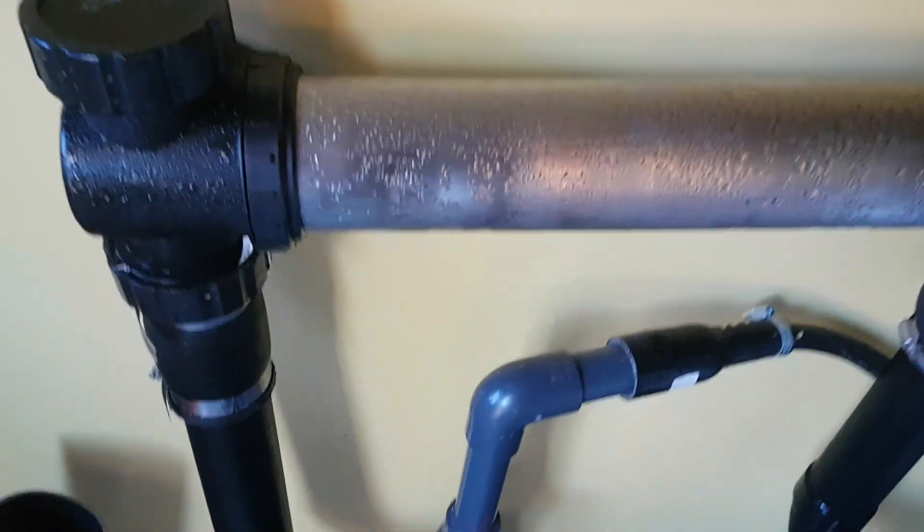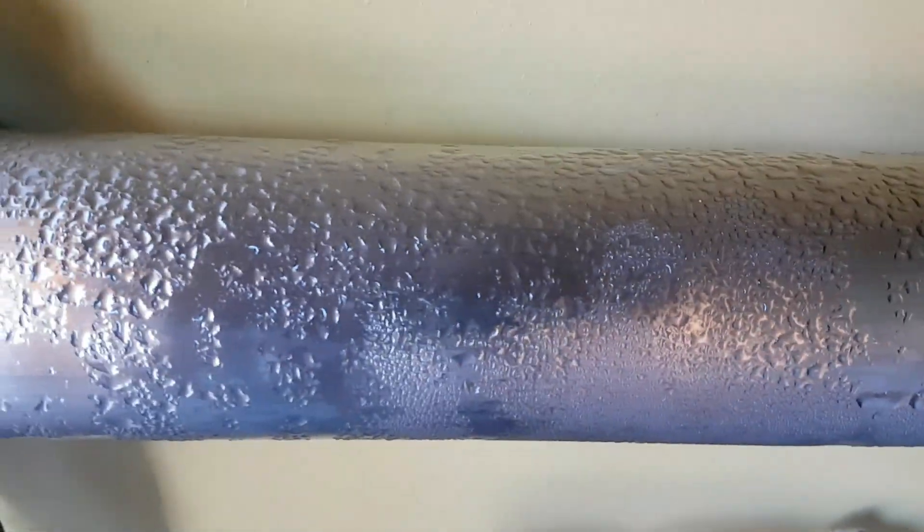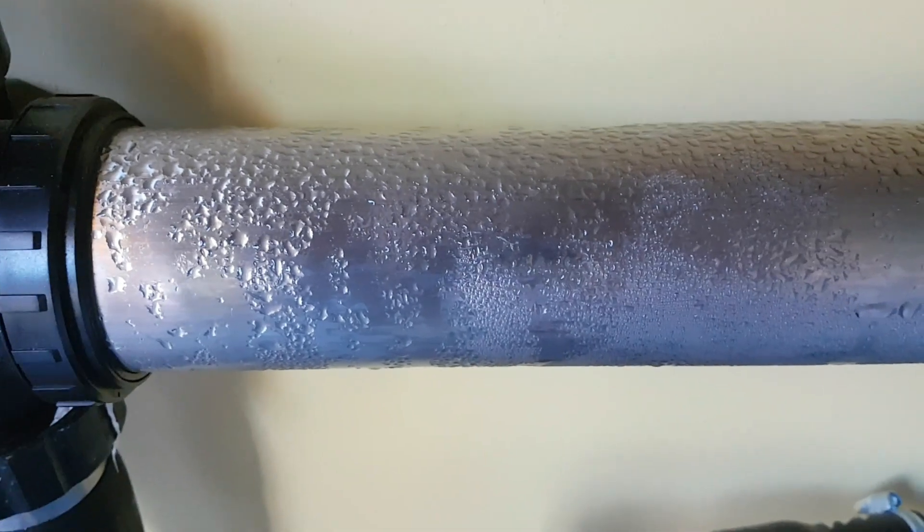Something else I just realised — I haven't got the UV light on at the moment. Don't need it this time of year, especially with the pond covered up.